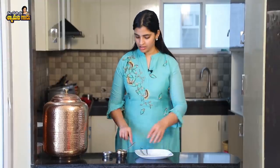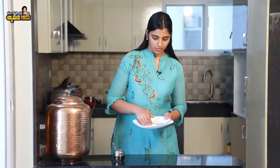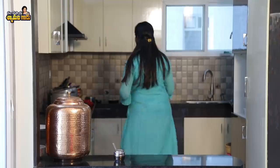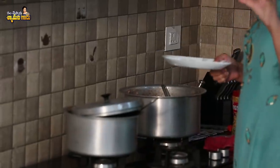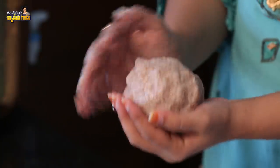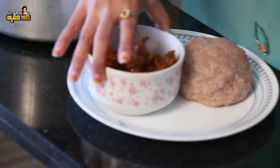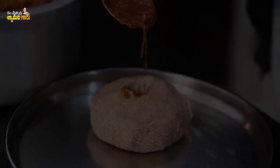We'll serve the Ragi Sangati and Nattu Kodi Pulusu. Now the final part — put the plate on. I will do the style of the plate. Yes! This is the Rayala Seema Special Ragi Sangati and Nattu Kodi Pulusu. You also have to try it. Try it correctly and let me know in the comments section.